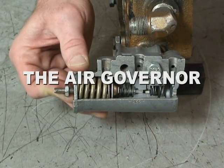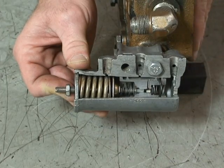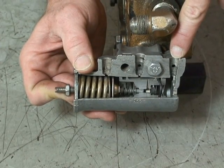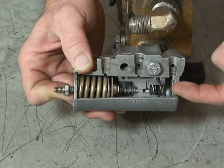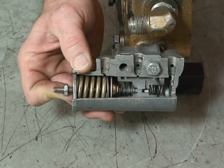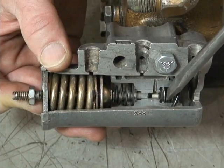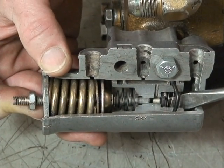Here we're showing the air governor, cut away to show the inside workings. Air comes from our wet tank or supply tank to the reservoir port located on the back of the governor. It will react against the surface area of the piston and also this little two-way inlet exhaust check valve here, which it will hold closed.